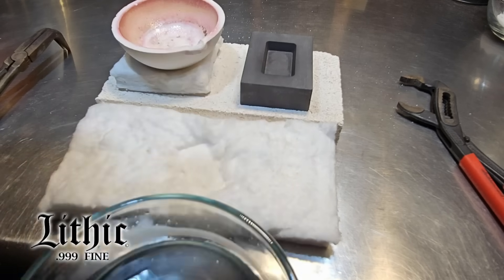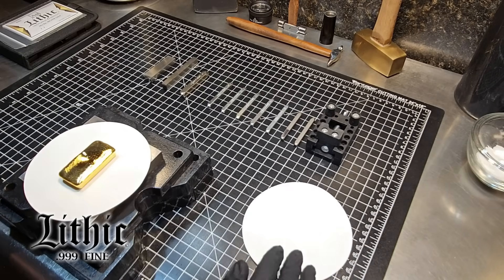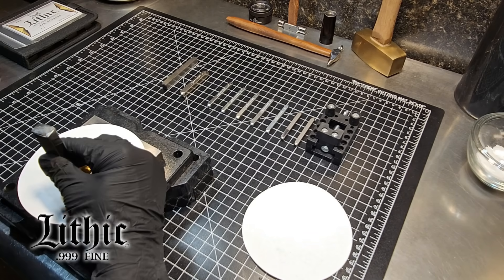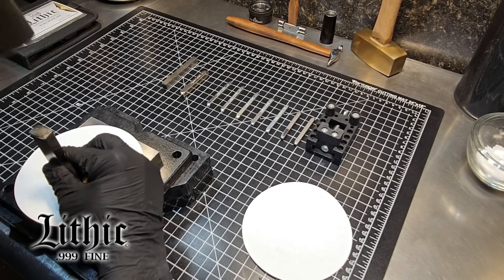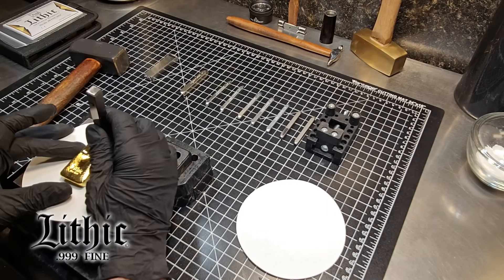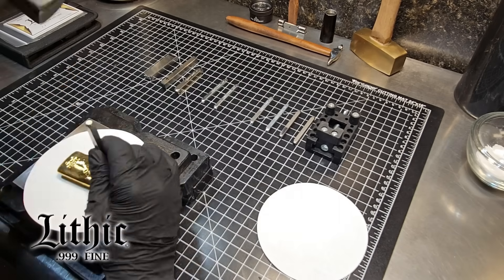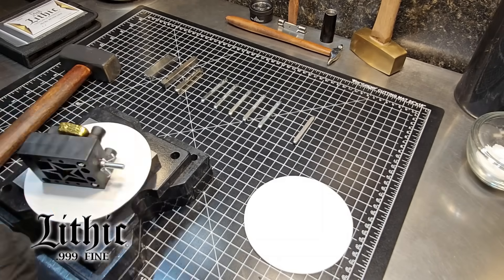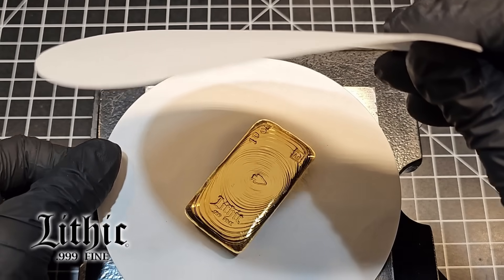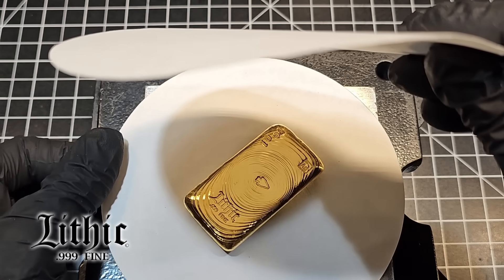Now we're all set up to get this bar stamped. I often use filters to block the glare of the light so I can see the bar better and arrange it in the best direction possible. We get the Lithic stamp on there — it's always a bit nerve-wracking, I don't want to scratch that surface. I want to get these stamps laid out as best as possible — and we have a nice, beautiful new Lithic 10-ounce gold bar.